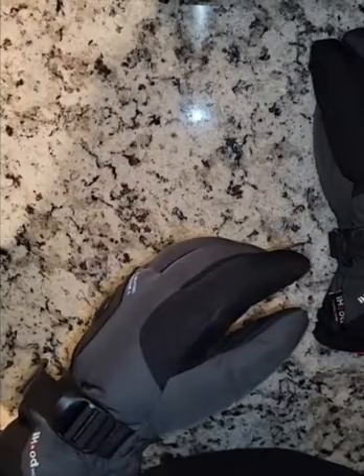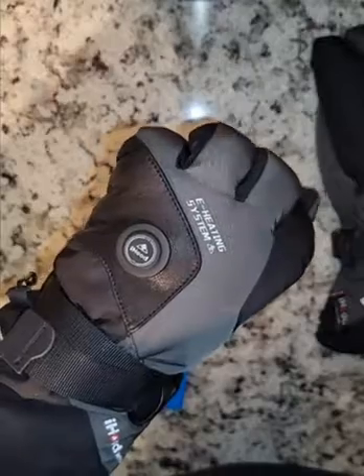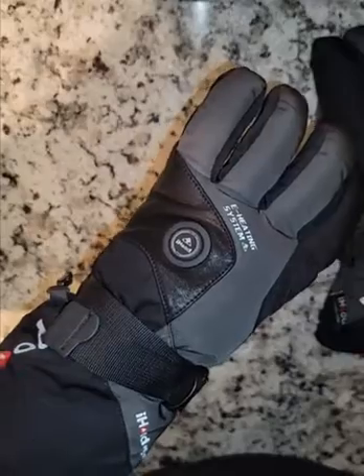So if you're looking for a good pair of heated gloves, I recommend these gloves. They're by iHood, retailing at $139 on Amazon. So let's go.